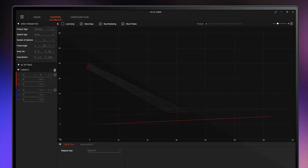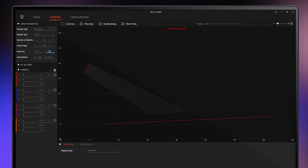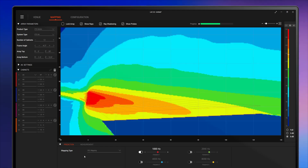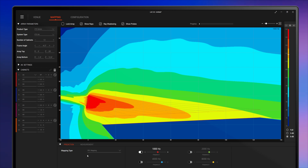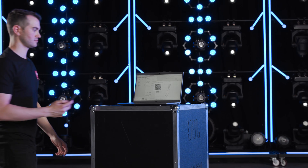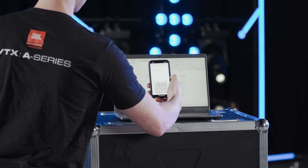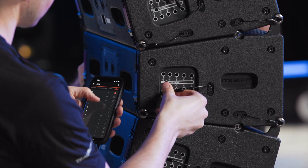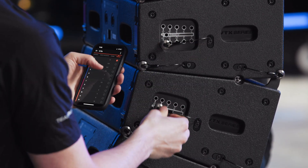The spreader bar position, frame orientation, and array angles are determined using JBL Line Array Calculator 3 software. Once configuration in LAC3 is completed, the information can be transferred to the ArrayLink mobile application using the generated QR code found on the configuration page. ArrayLink provides an easy and convenient way to have all necessary information available during setup.